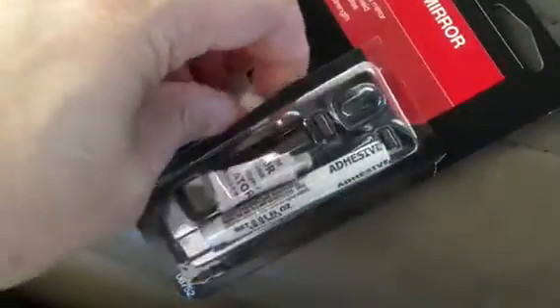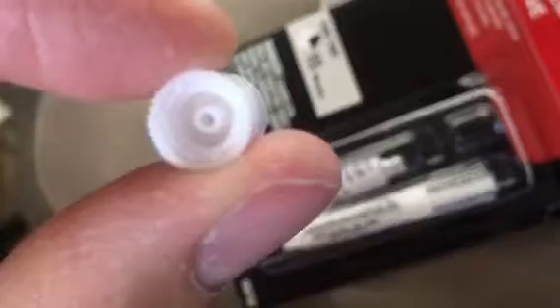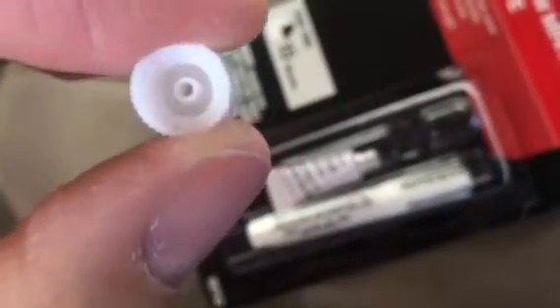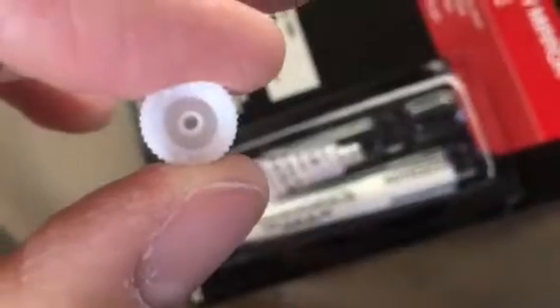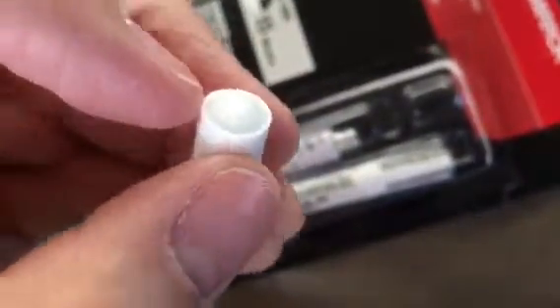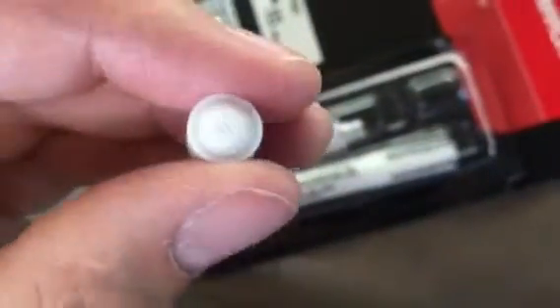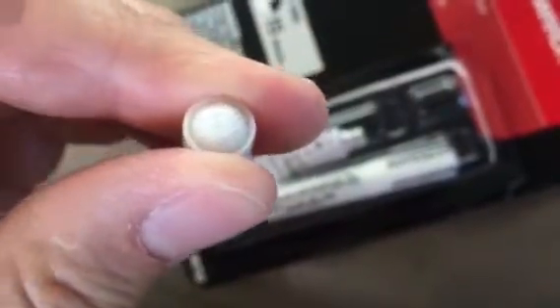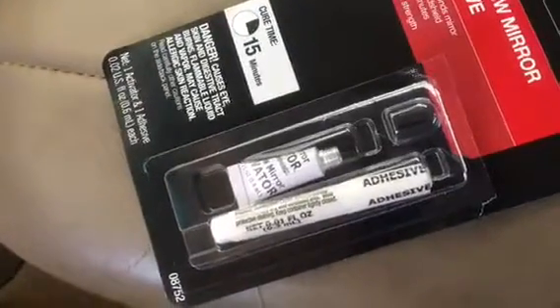I've already opened it, so hopefully I don't drop this between the seats. Inside the cap, it has the ability to pierce the foil top of the tube of activator, which then allows saturation of the little foam cap. These are one-time-use-only items, so if you have to do this to more than one vehicle, line them up. This is also a rather inexpensive fix — when I purchased this from the store, it was less than $6 with tax.